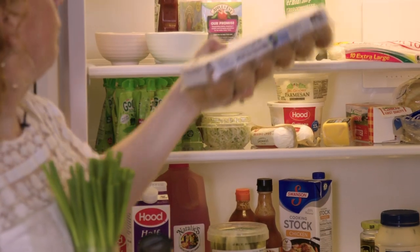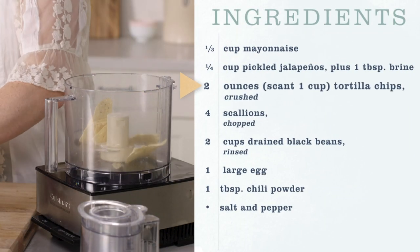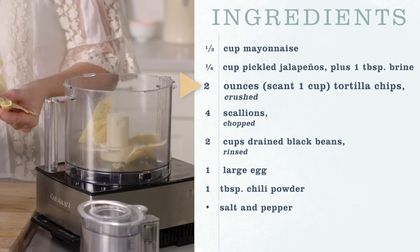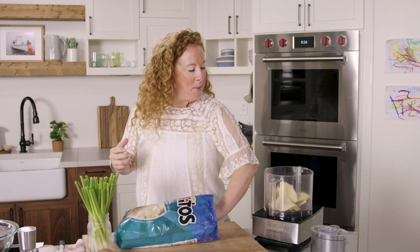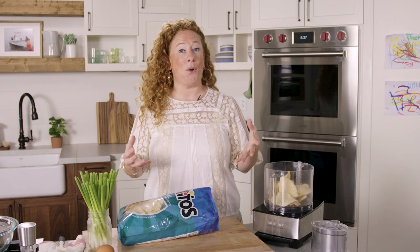You're going to need an egg, some chili powder, salt and pepper. This is going to be the binder for the burger — we're going to use this and an egg to help everything kind of stick together. This is great because it's not only adding a little bit of extra salt, but it is adding that really good toasted corn flavor.